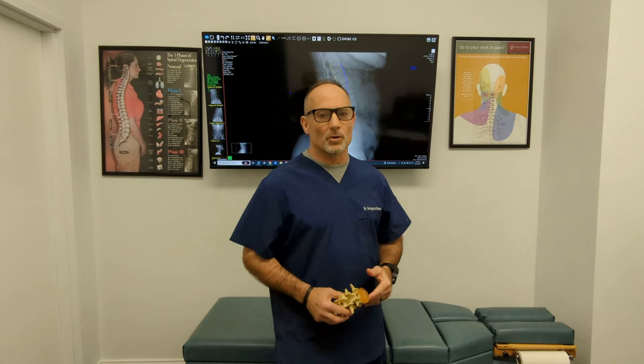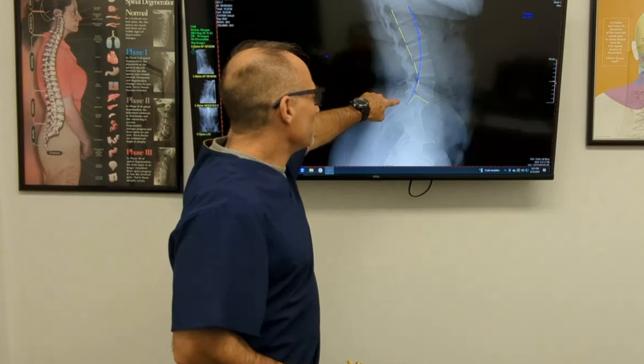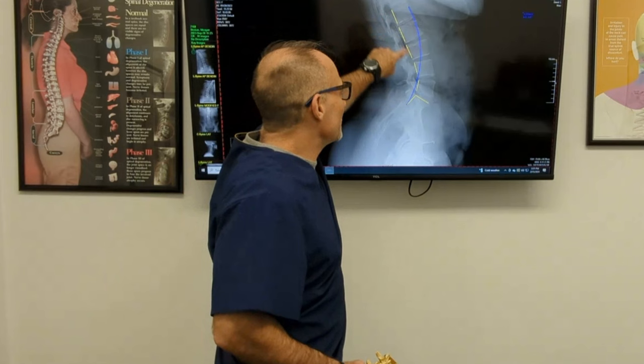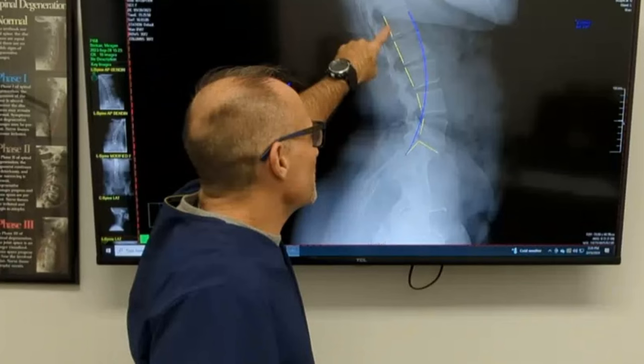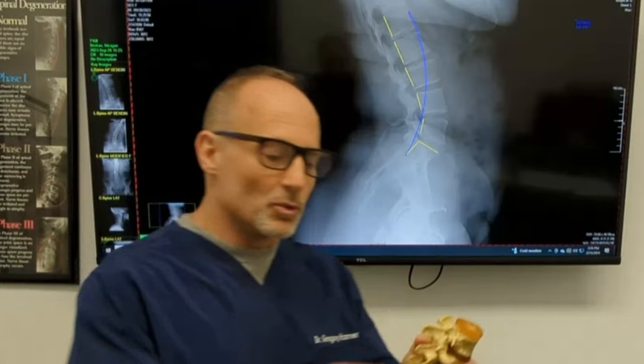Before we talk about the three most important exercises to improve the lordosis, let's look at a lateral view of a lumbar spine. The blue line is the normal curve; the yellow is this individual patient. Notice this is perfectly straight, and all the motion is occurring at one point — kind of like a hinge. What we don't want is a straight lumbar spine with all the motion at one or two segments. We want a little bit of curve at every segment.